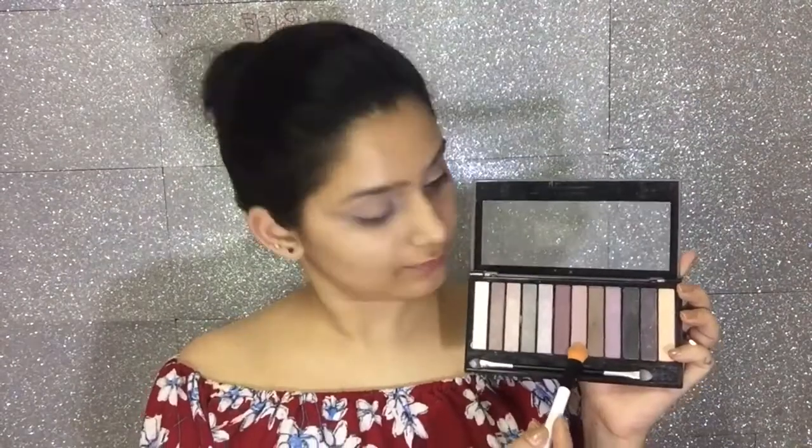I will apply a light shade from the Makeup Revolution palette using my Color Bar blending brush, which makes it easier for blending other colors later on. I'll also apply a muddy color from the same palette with my brush.